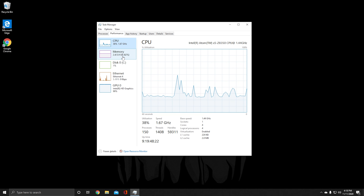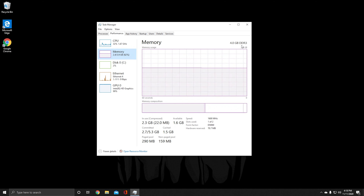It has 4 gigabytes of DDR3 memory, and right now we're using around 2.3 gigabytes of that. It is clocked at 1600 megahertz. It only has one slot populated but there are two slots available, so you could potentially upgrade the RAM.